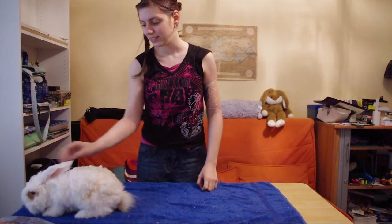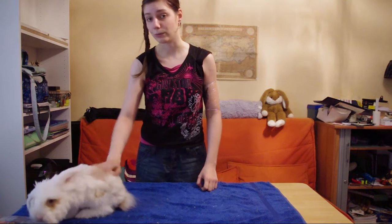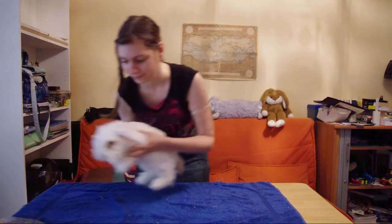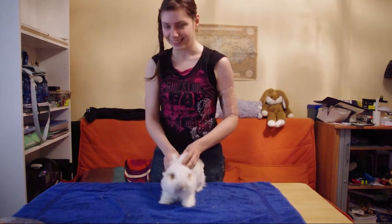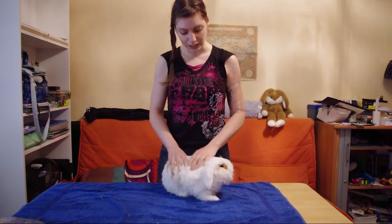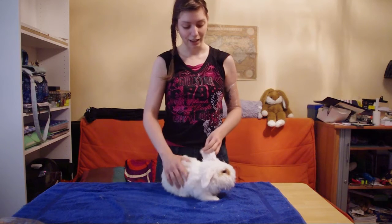Hi everyone! Today I'm going to film a video showing you how to handle a rabbit for care. These are only a few positions that I tested on my Angora rabbit to shave him, and he doesn't like shaving and he doesn't like brushing, so they work quite well. I'm just hoping that they can help some of you.